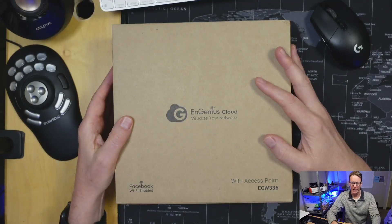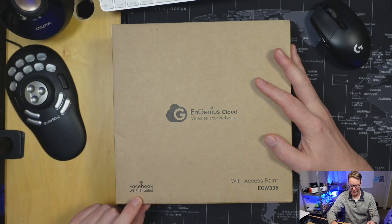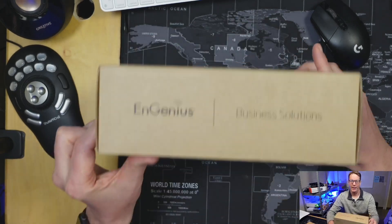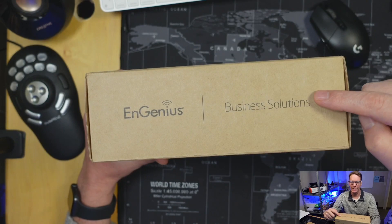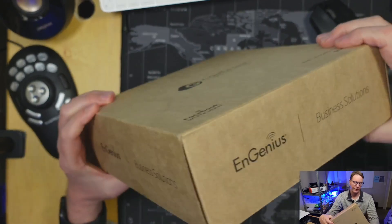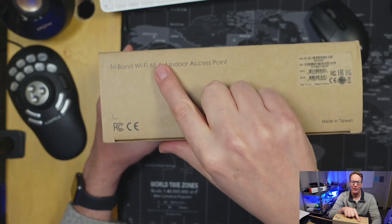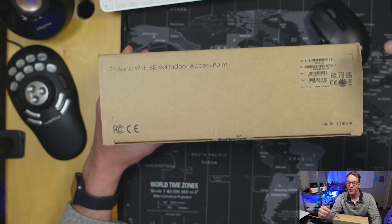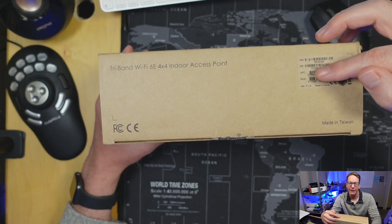It comes in a plain brown box — it says 'Facebook Wi-Fi enabled' and has the name on it. Just so you know, it's not for home use; it says 'business solutions' on the side. On the last panel it tells us it's a tri-band 4x4 indoor access point, and it has the various serial numbers.